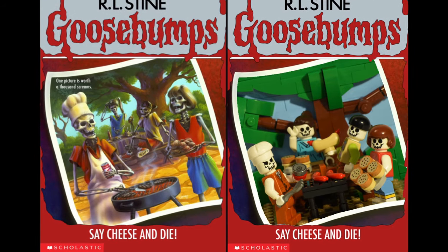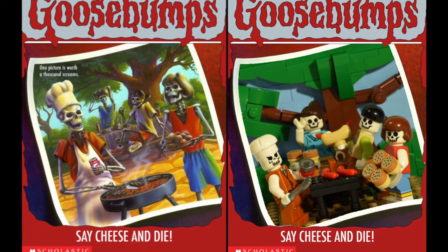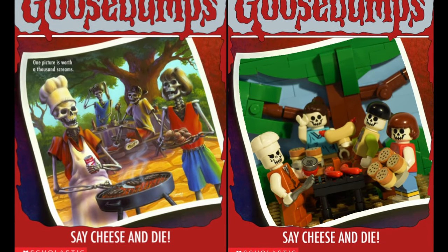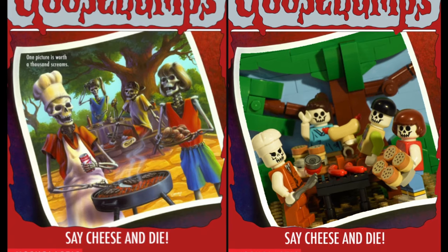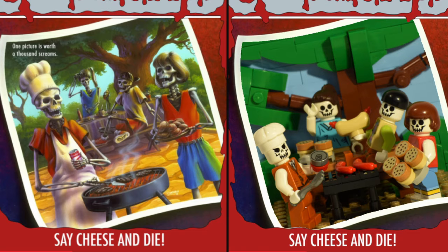One bonus piece of trivia for this entry is that the original cover art was actually produced as the book was being written, and the family skeleton scene wasn't in the original draft. After the cover art was produced, R.L. Stine actually went back and added a scene to match the cover as a dream sequence for Greg.